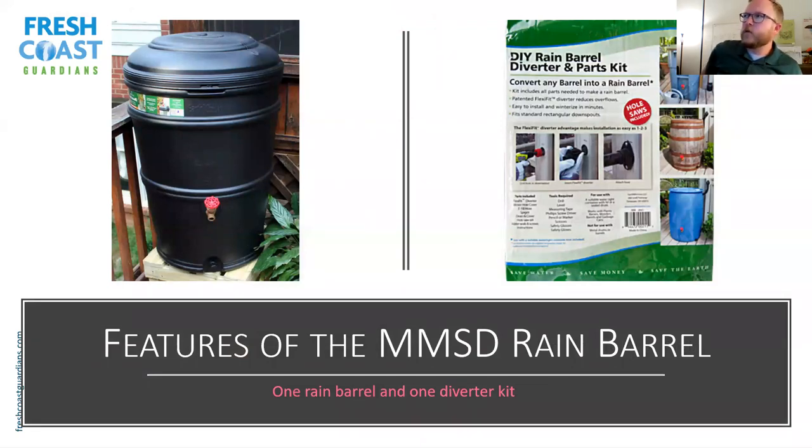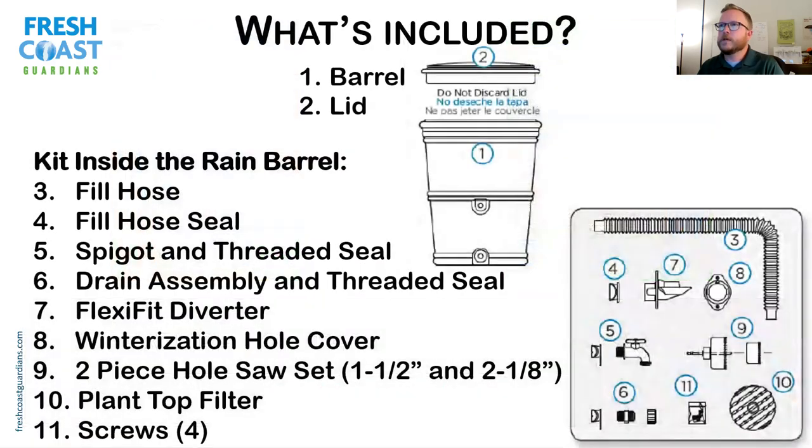So here are the details of what comes with the rain barrel. You're going to get a rain barrel, a lid, and a kit for installation. The kit includes the fill hose, the fill hole seal — a big rubber gasket to help connect it to the rain barrel — a spigot (the faucet for the rain barrel), and all the other parts that I'll bring up as we go.